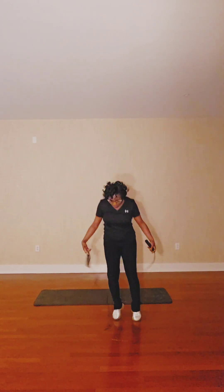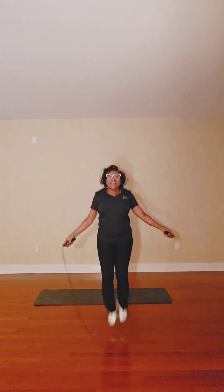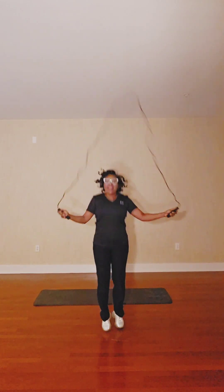Now listen — I want you to jump over. You can just jump in place if you don't have one. Let's do ten. Ten, nine, eight, seven, six, five, four, two, one.